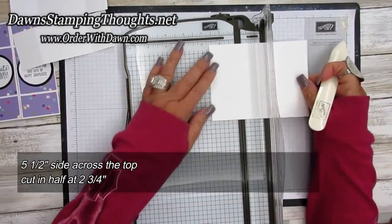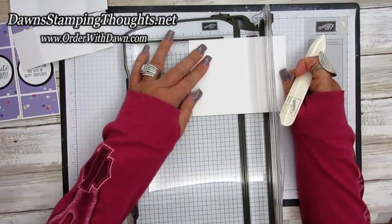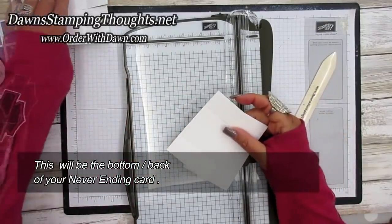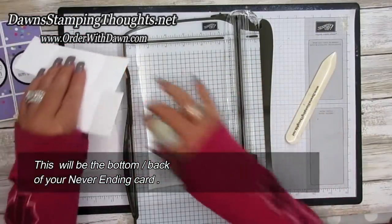Now we're going to cut this in half at two and three fourths. So now this is going to be the bottom section of our card. All right, so let's grab our pieces.